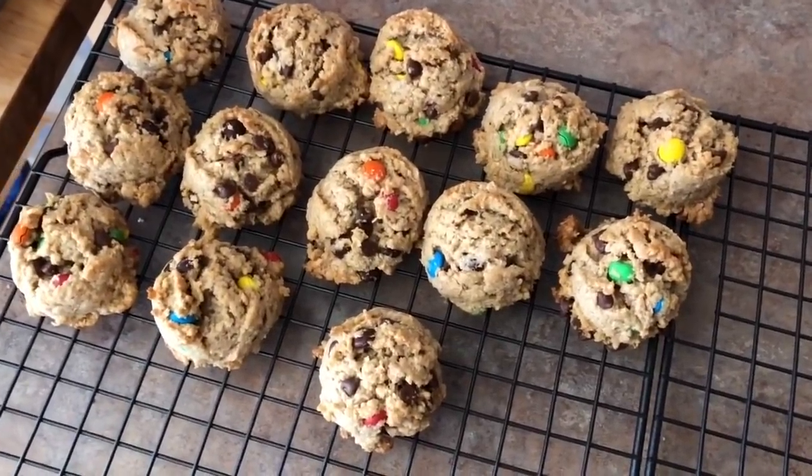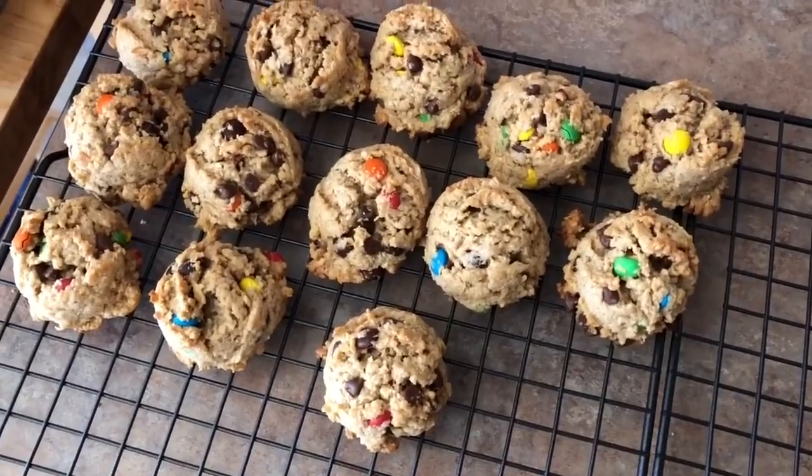First round out of the oven! Now I have to taste test it — yes, you must taste test. Clyde the Elf says that's true. Perfect. Yep.